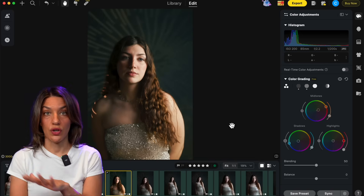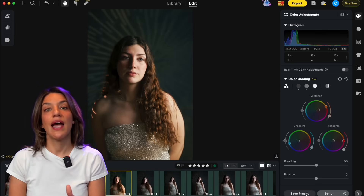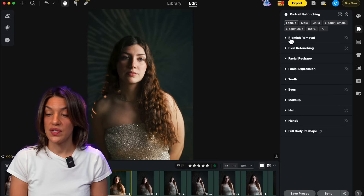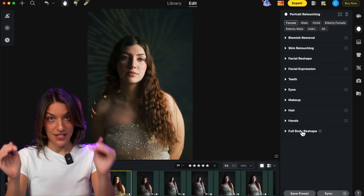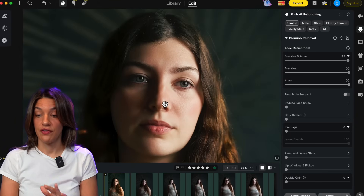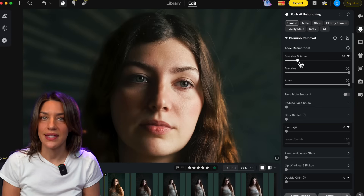You can see the before and after is already dramatically better and we haven't even gotten to the most fun part. You can save those AI color edits as a preset and apply them to your whole photo set. Now up in the panel, go to the second one down — portrait retouching. When you select it you'll see a huge panel: blemish removal, skin retouching, hair, makeup, body reshaping — everything. I like to start from the top and work my way down. Warning: blemish removal is very easy and very fun and it's easy to go overboard. If you go 100% on face refinements your subject is going to start looking plastic, so pick what you like and dial it down a little bit more.